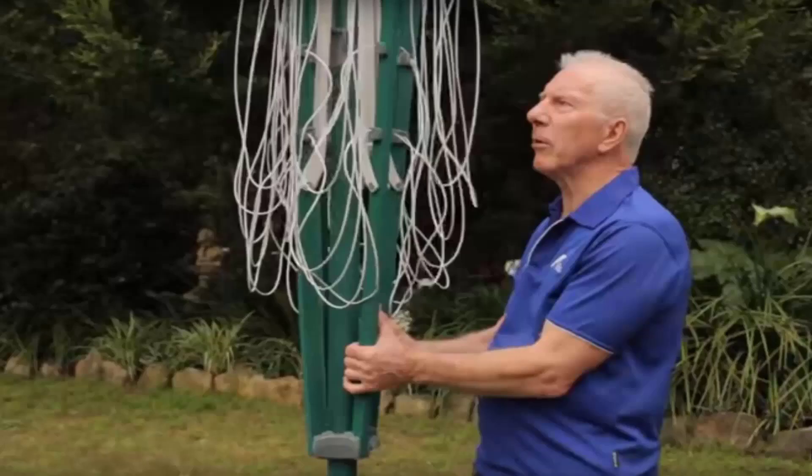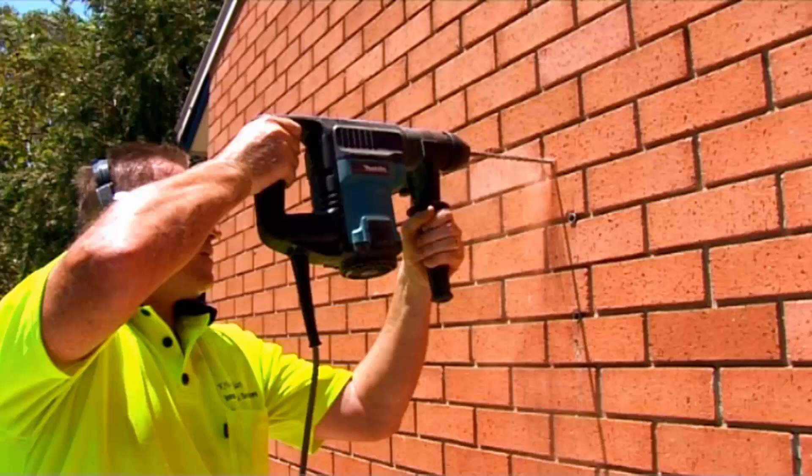If you need help installing your new clothesline, Lifestyle Clotheslines offers a full installation service around Australia. We have a team of highly qualified installers who can install all types of clotheslines, including folding rotary, fixed rotary, wall-mounted and retractable styles. If you also have an old clothesline that needs removing, we can take it away and dispose of it as well.